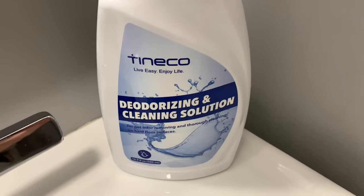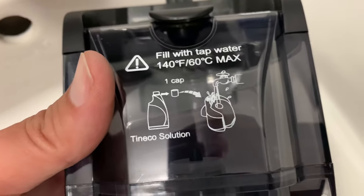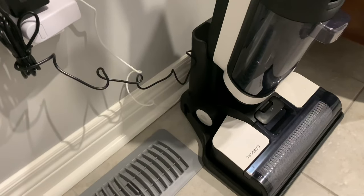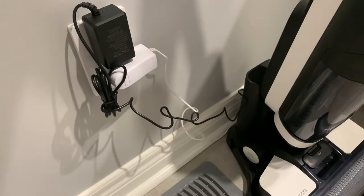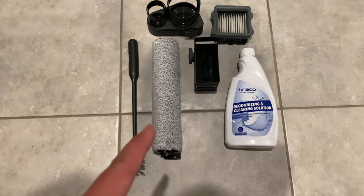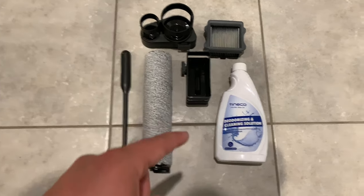So next we're going to add the solution — one cap and some water. Here are the included accessories: the charging base, the cord, two filters (the one that's in it and this one), two rollers, this brush, two holders, and the solution. You can also register the product for some included perks.